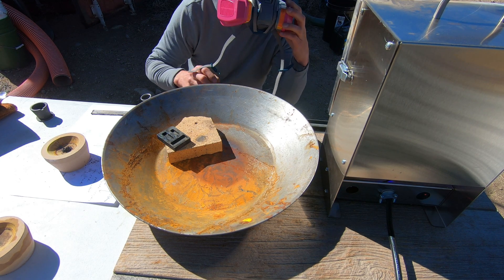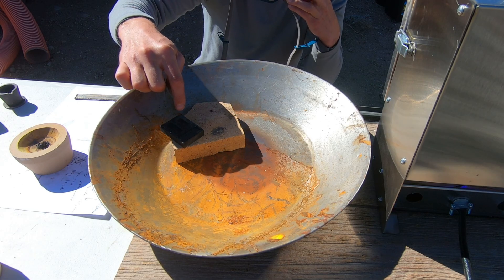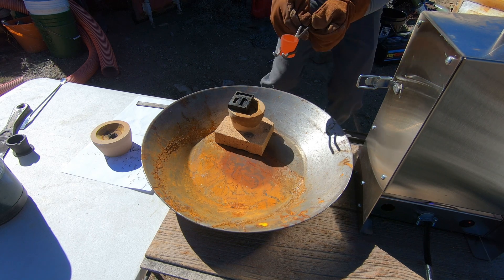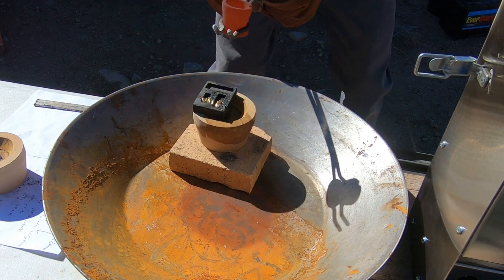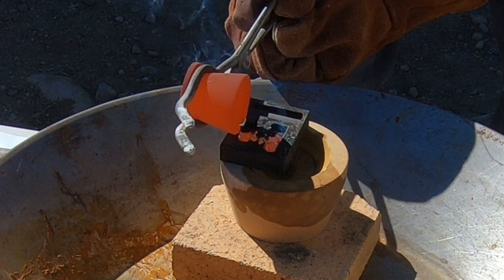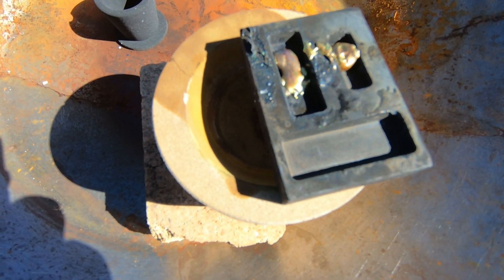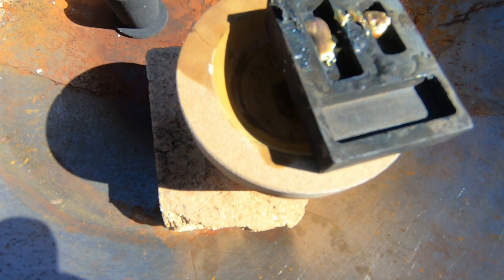I'm going to try remelting that gold this round with no additional flux. We're going to pour it in the smaller mold and see how that works out. That time we had a disaster — I was much more hurried because we didn't have any flux. The gold was cooling much, much faster; we're outside and it's windy.